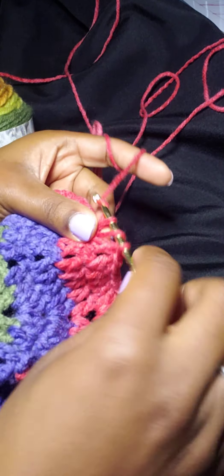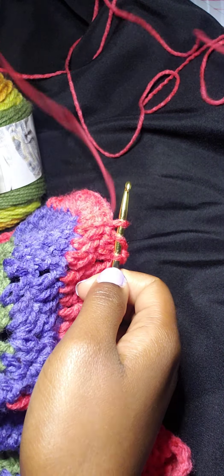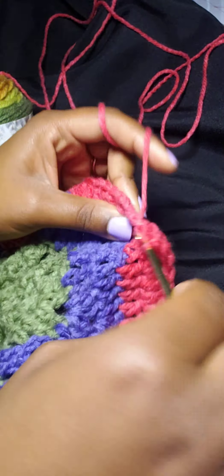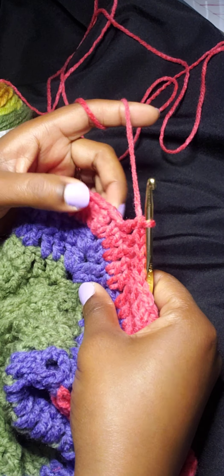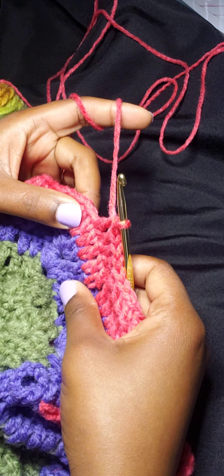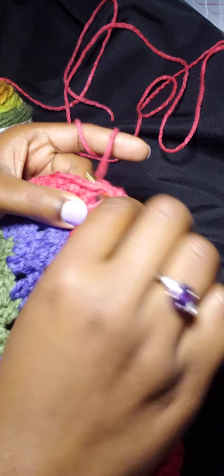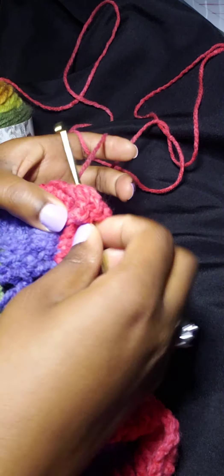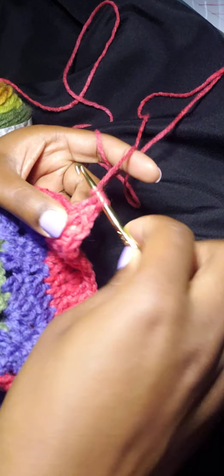Basically, you're just going to put one double crochet in each space until you get to your point. Here we're going to do our shell, because we did the v stitch, a shell, a shell, a v stitch — and right here is the shell, which again is two double crochet, chain two, and then close it with two double crochet.